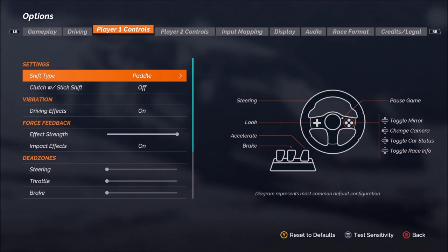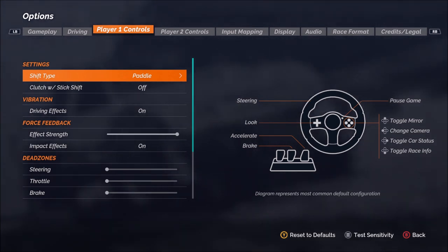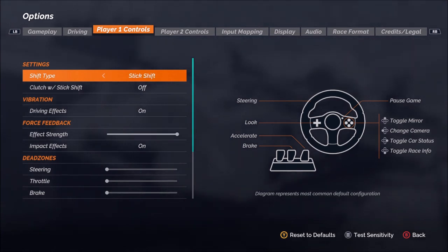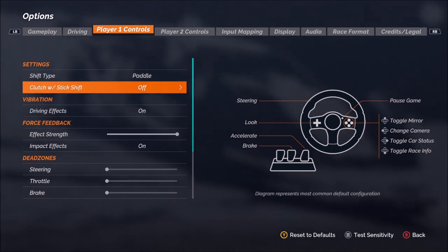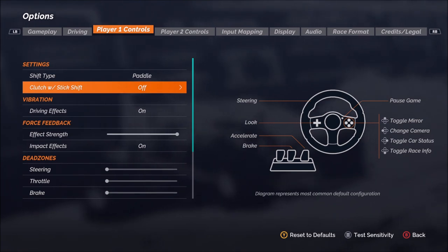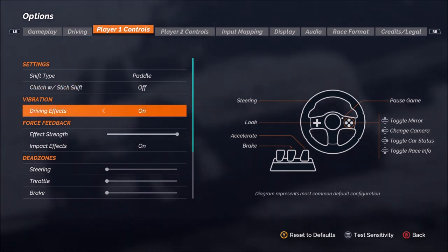Now as we move into the main set of options, we start with the shift type. This is, if you have chosen the manual transmission in the options menu, how do you want to shift gears? I'm going to be using the paddle shifters that come with the wheel, or there is the stick shift option available if you have that. Then, regarding the clutch — do you want to use the clutch pedal or not? I choose not to use the clutch, so I'm going to leave that on off.